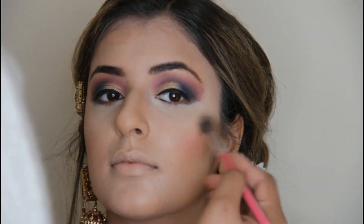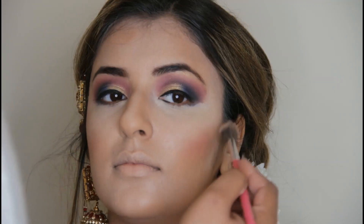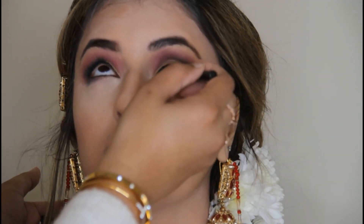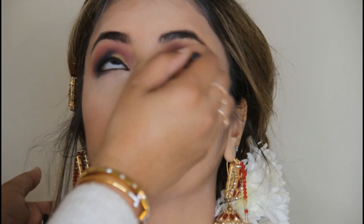Now I'm applying a pink blush. My favorite highlighter is Soft and Gentle by MAC. It's very good when your eye look is dark — it's not a heavy highlighter, it's a soft highlighter that just gives a glow on the skin. I'm applying the highlighter and now also putting glitter in the inner corner.